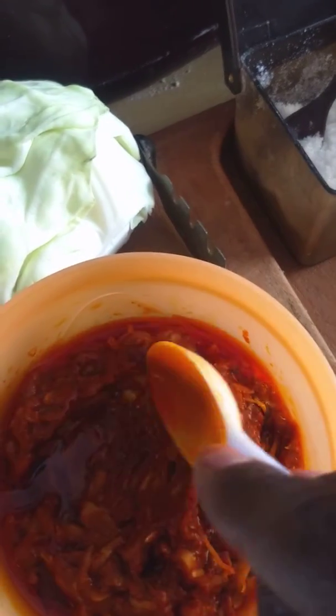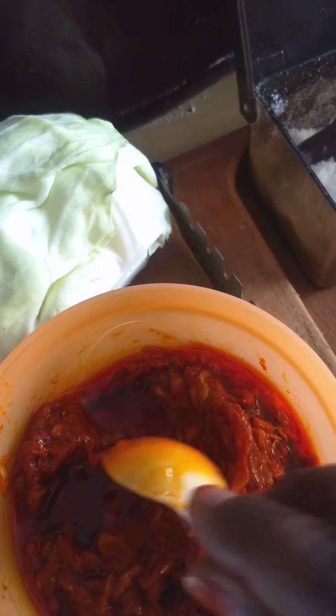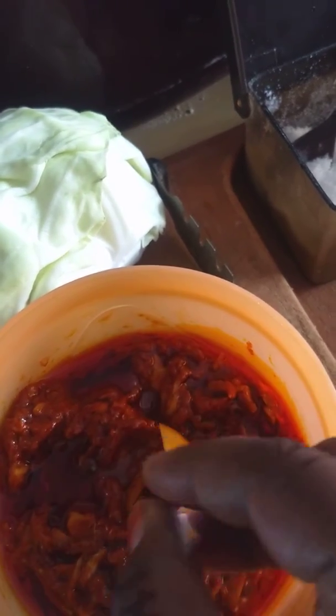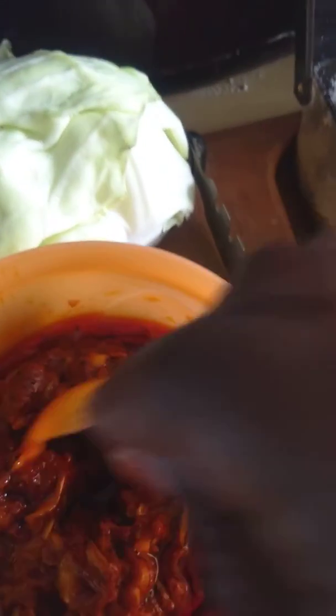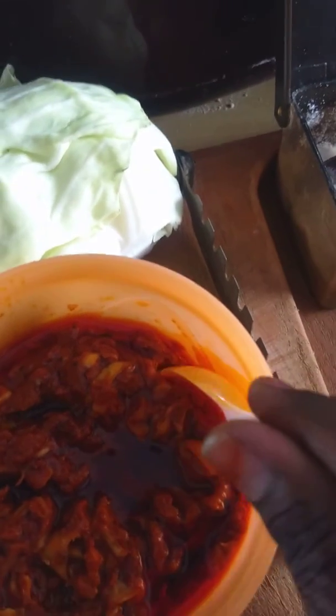I will add a little bit of oil. I will add a half spoon. I will add a little bit of cabbage, then a little bit of water.